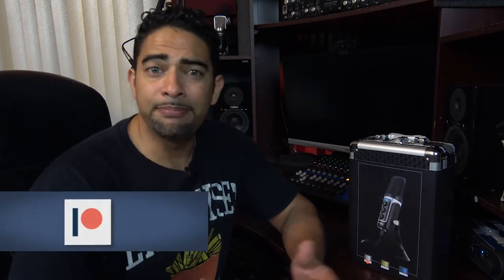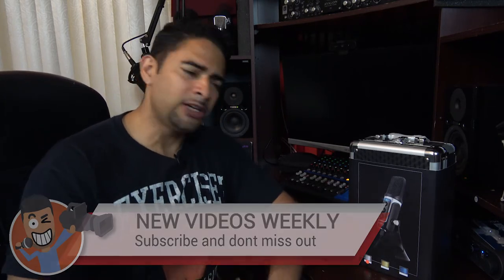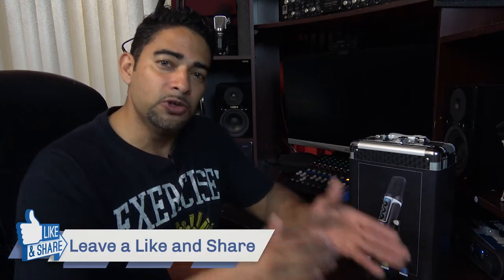Thank you so much for stopping by for another episode of Lone Nose, guys. This is the place where we help content creators just like you get better every single day through audio, video, and text. Make sure you hit that subscribe and bell button so you don't miss out on any future videos. And if you like this video, go ahead and hit a like, and if you don't, hit that dislike so I know what kind of videos you're asking for.